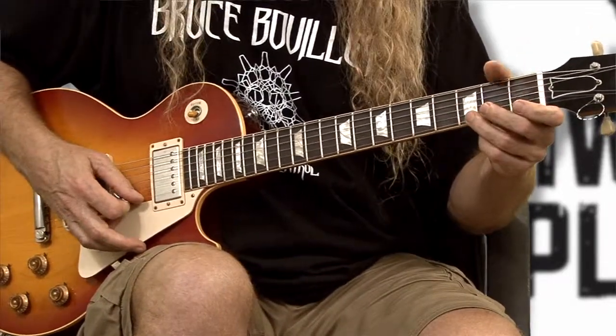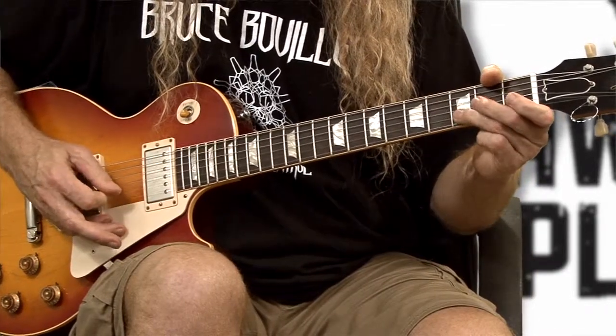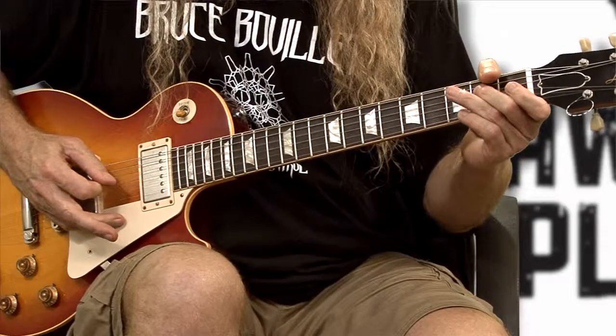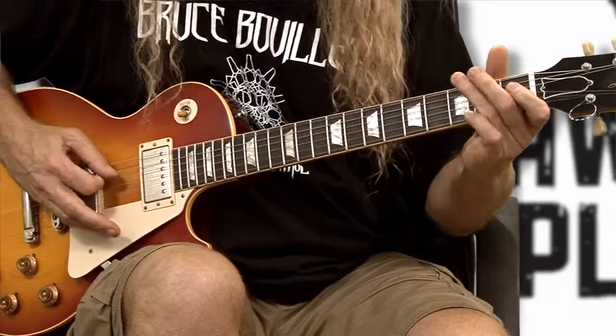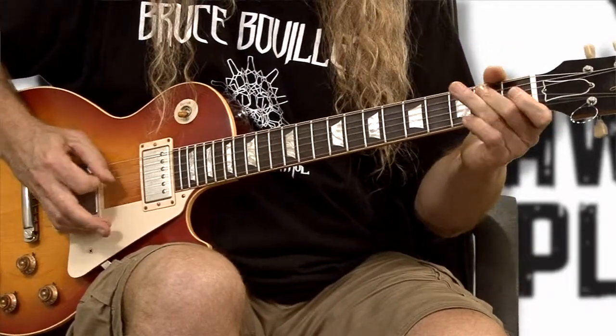Here's how the whole thing goes slow. Here it is fast. This is a great exercise to learn how to do your pull-off, stay in time, and use them for future riffs and licks for your solos. Practice a lot. Subscribe to our videos.